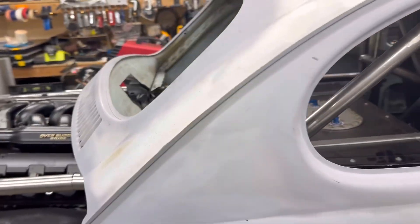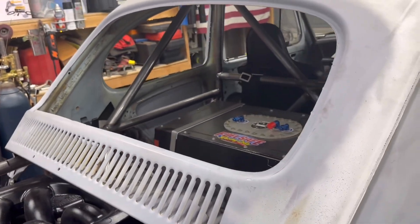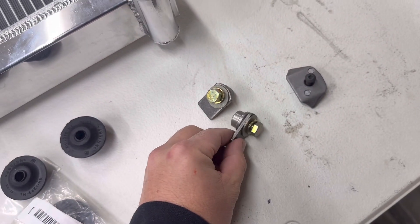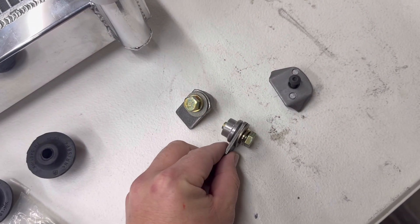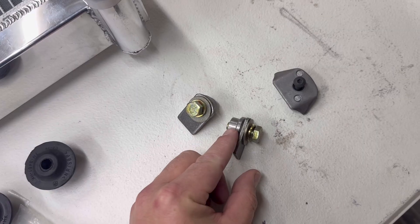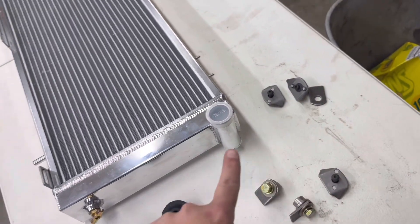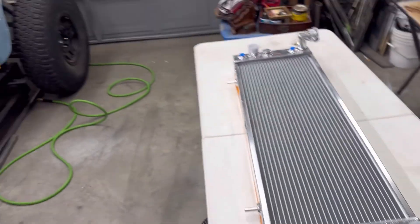So with all that being said I think I'm just going to jump in and start doing some fabrication work and we'll see how it goes. On the top side I plan on putting a one-inch bar across and I'll be putting in these bungs with three-eighths bolts. These tabs will be running off the bars that run down the front of the radiator. Let's get started.